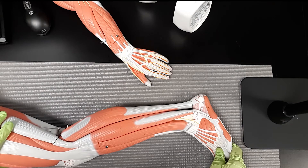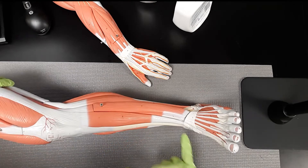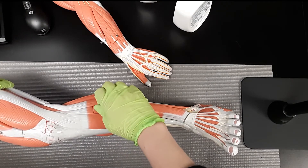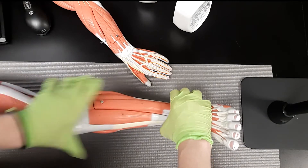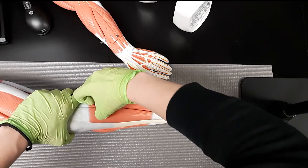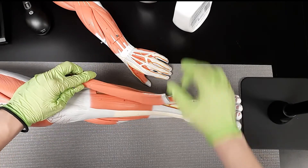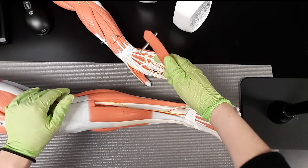Next is the extensor hallucis longus, which is number 44. It runs underneath here. As you might guess, it extends the hallux — the hallux is your big toe — and it runs underneath to move the toe.